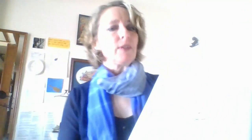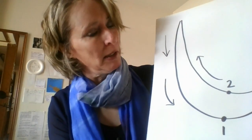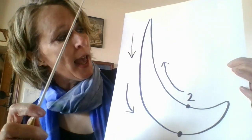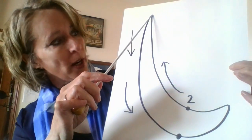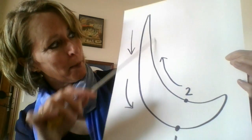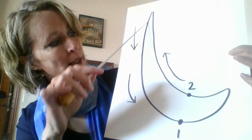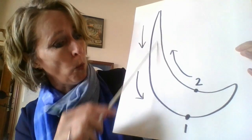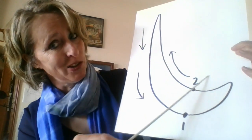Once you have your baton, I'm going to show you one simple conducting pattern — the two-pattern. Hold the baton in your right hand, come up tall, and trace along with me: you come down and back up, down and back up. When you reach the bottom of the arc, that's where you feel the first beat — think of your heartbeat: one-two, one-two. That's really all there is to it.